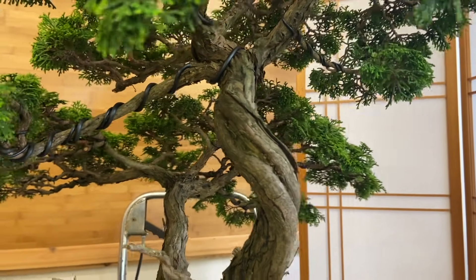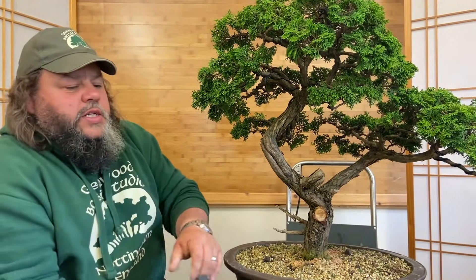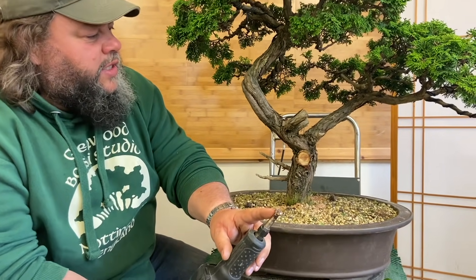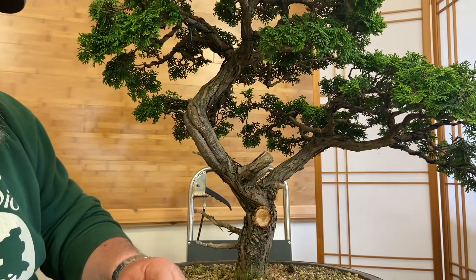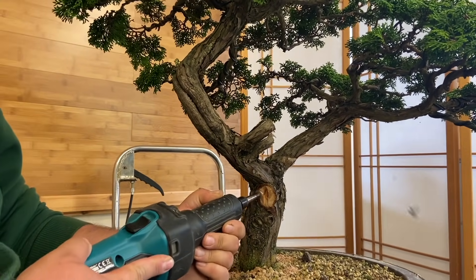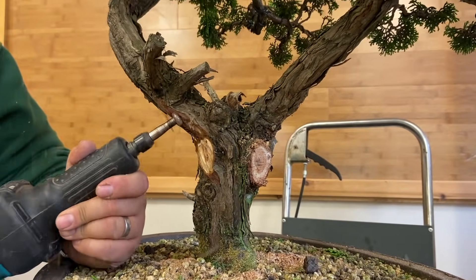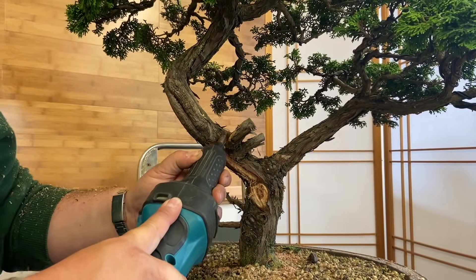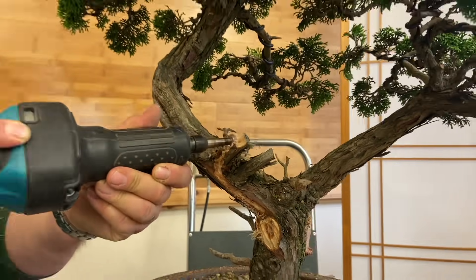So we're going to try doing that and we're going to do some work on these other sections, a little bit of carving. We'll start off by using a Makita die grinder with a bonsai carving bit in it - it's a bit more of a heavy duty tool than a Dremel type tool. And we're going to start to map this out and see where we go from there.